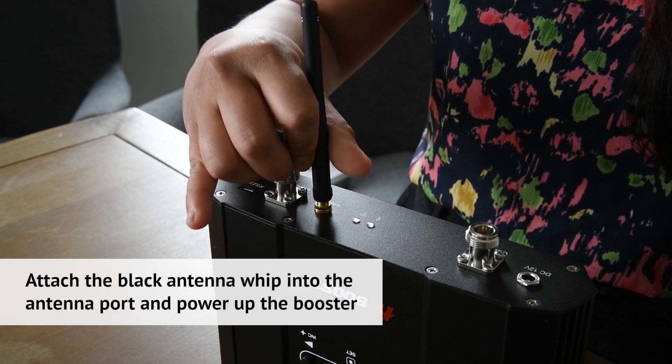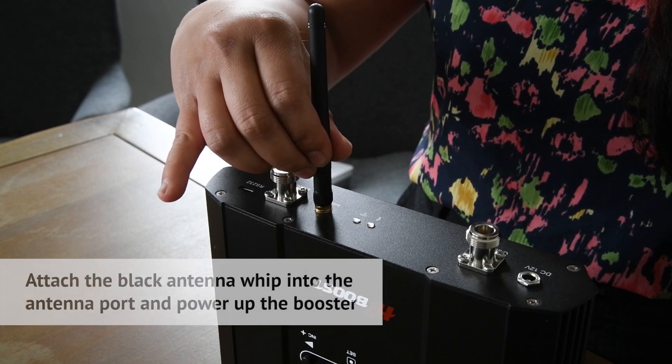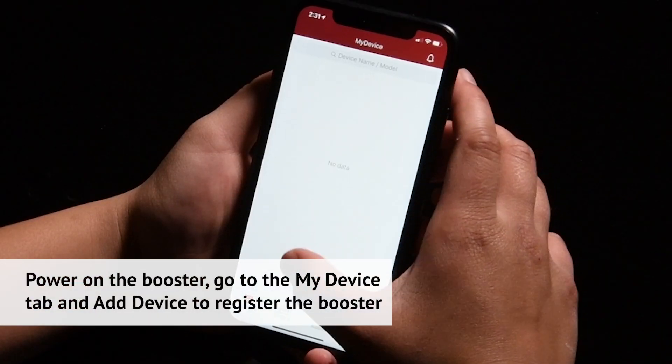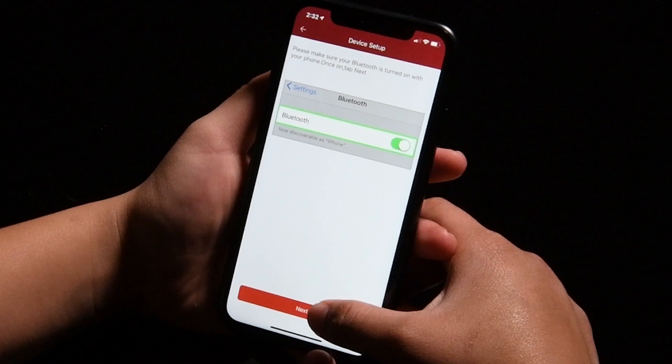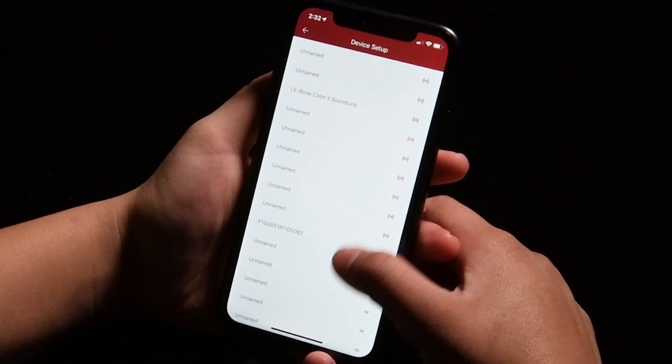Attach the small black antenna to the unit and plug in the power supply. On the Signal Supervisor app, go to the My Device tab and select Add Device. Follow the prompts on the app to register the booster.